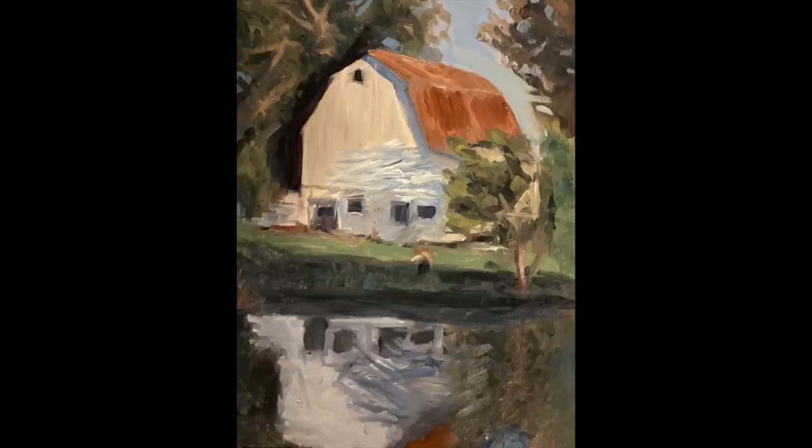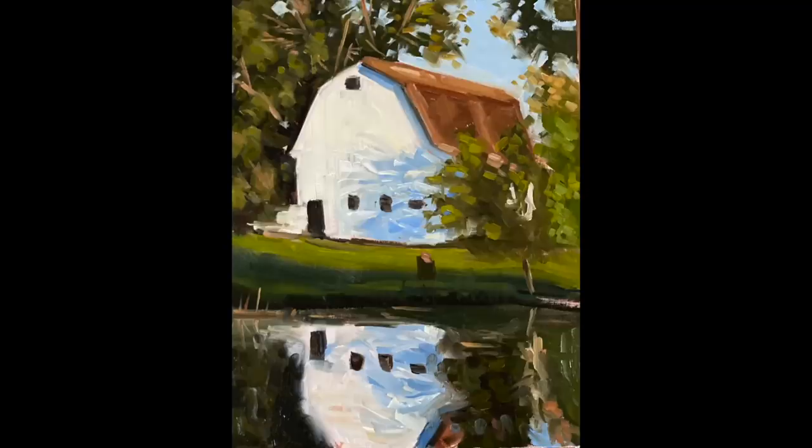Tip number eight will probably surprise you: you don't need to use medium. There are actually a lot of painters who don't use medium while they paint. I had a student struggling with the transition from acrylics to oils who didn't understand medium and when to use it. I told him to just not use it — just use the paint thinner. It worked really well for him, and once he got the hang of that and was comfortable, then he introduced using a medium.